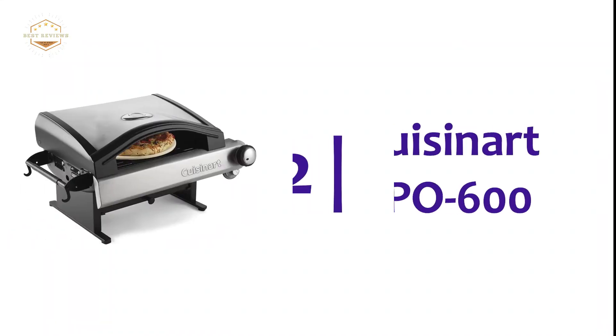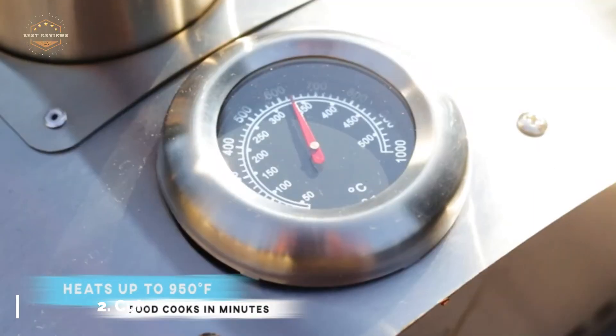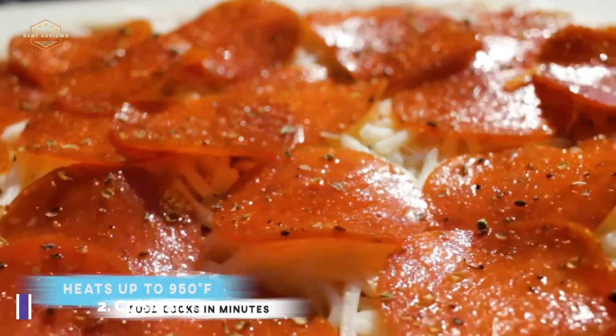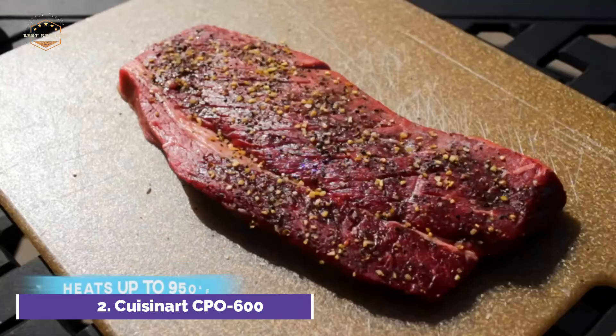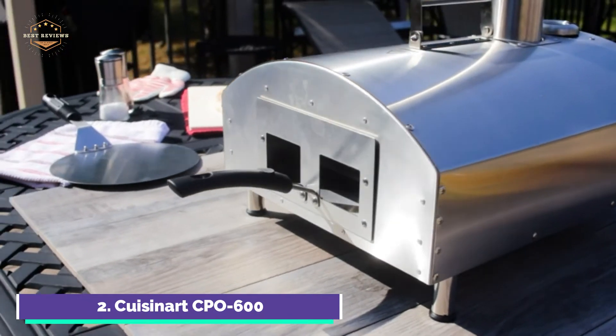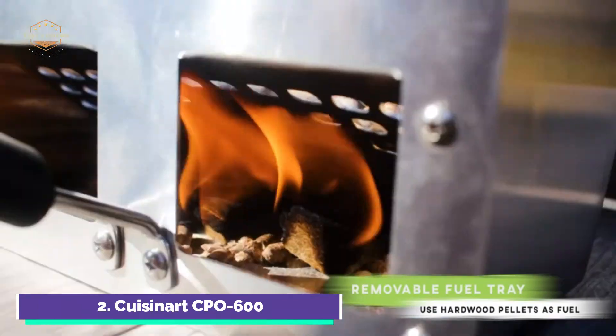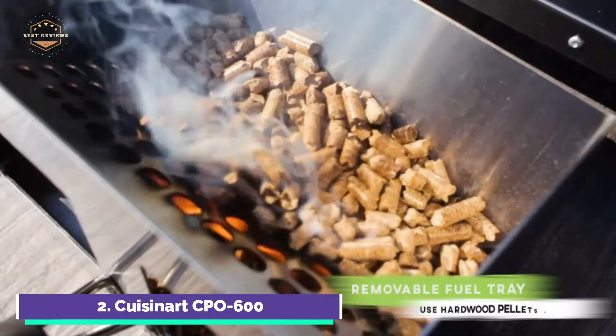Number 2 on our list, the Cuisinart CPO600 Alfrescomore Outdoor Pizza Oven, designed to recreate the perfect brick oven environment. It uses convection, conduction, and reflected heat to achieve even cooking temperatures. This allows for delicious, crispy, perfectly cooked homemade pizzas, cooked from the bottom.